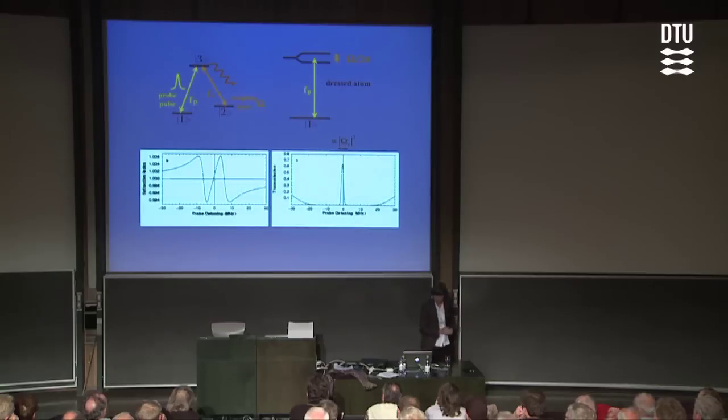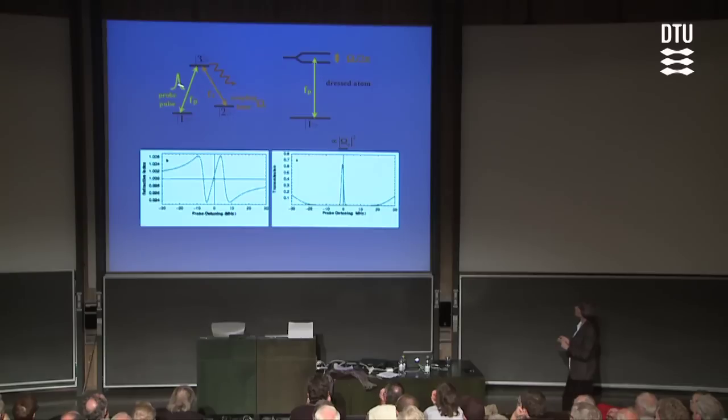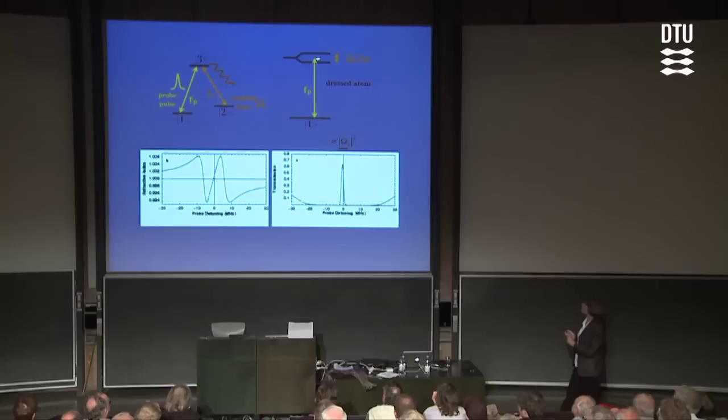Let me show that in a more simplified diagram, showing only the three atomic levels coupled by the two laser fields. If we forget for a moment about the probe laser field and just consider the three-level atom in the presence of the coupling laser field, if we have the atom in state two in the presence of one coupling laser photon, that state will have exactly the same energy as if we have the atom in state three with no photons present. But there is an electric dipole coupling induced by the coupling laser itself, and that coupling will split the degeneracy — instead of having one energy level, we end up with two nearby split energy levels. The stronger the coupling laser, the bigger the splitting — the splitting is proportional to the square root of the intensity.